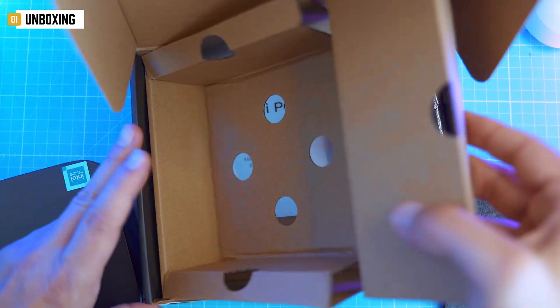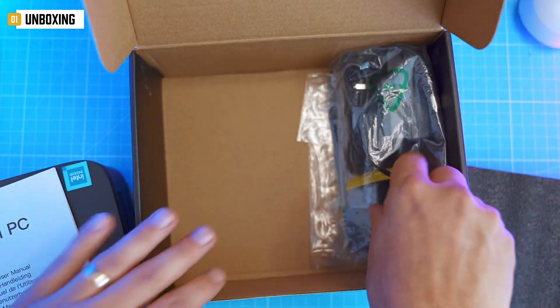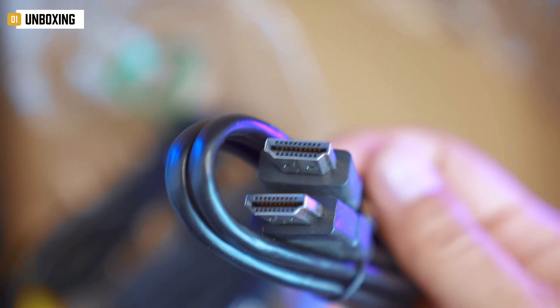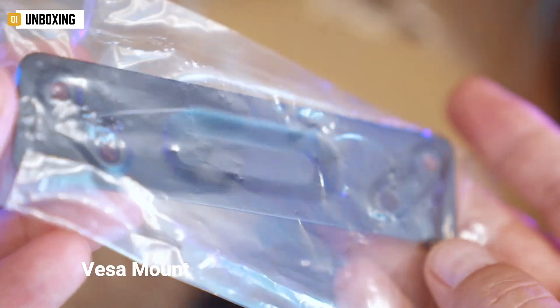Underneath that, in the bottom tray, you'll find a quick-start manual and warranty paperwork, a 1-meter HDMI cable — short but practical if you're planning to mount this thing — a 30-watt power adapter, and a VESA mount with matching screws.